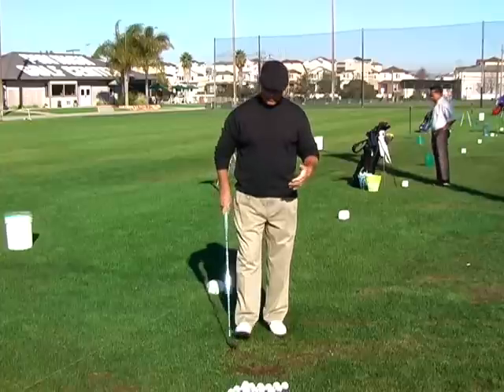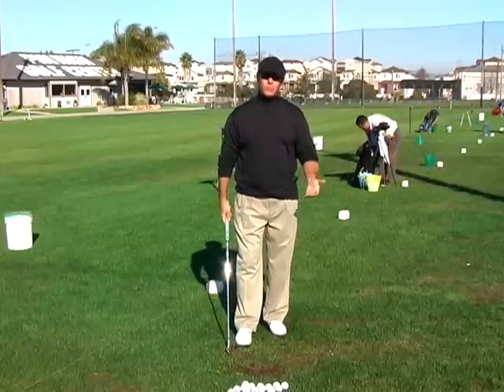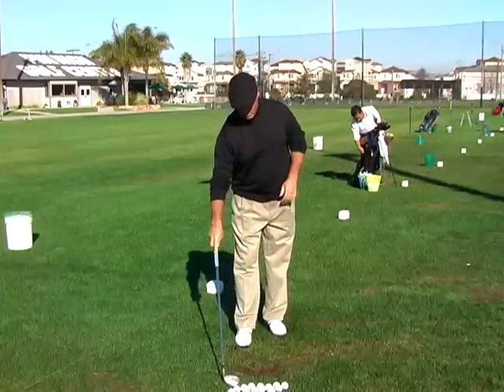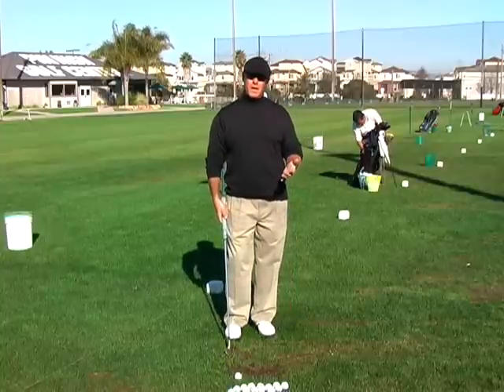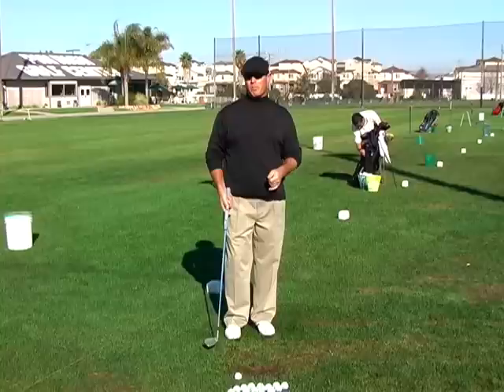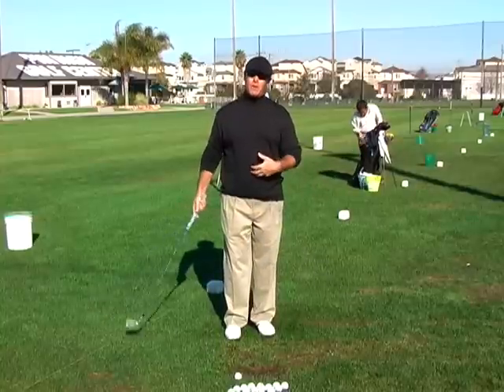That was a really nice one there. I really liked the way that the arms were relaxed and the way that the body delivered the swing that time. As I do these, I'm doing the awing again because the awing gives me really good feedback as to whether I'm adding tension in with my arms or my shoulders, or whether it's all coming from my lower body.